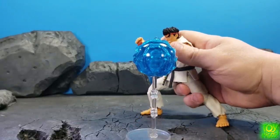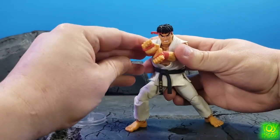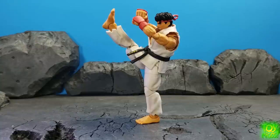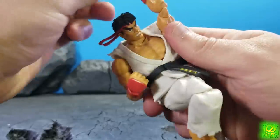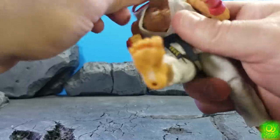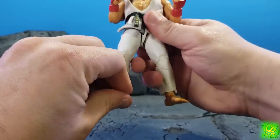With the gi back on, I've got him in a fairly decent hadouken pose here with the effect piece, which looks good. Unfortunately you cannot get the palms to fully touch, but you can get fairly close — it might be the gi hindering it but it's not a deal breaker. You can get a pretty decent high kick, his signature uppercut, which is cool, and even the hurricane kick. The gi kind of flops around a little bit but overall it looks really good.